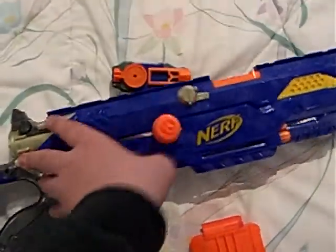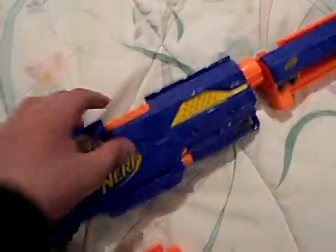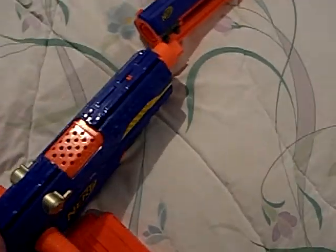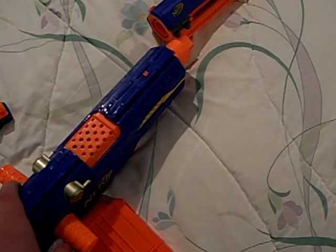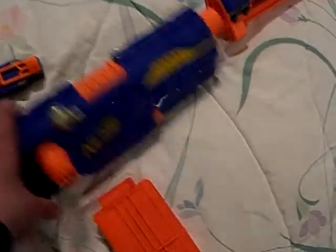It has the same pullback mechanism as the Long Shot. It has this door here for unjamming things, which I think the Long Shot also has. The Raider has it as well.